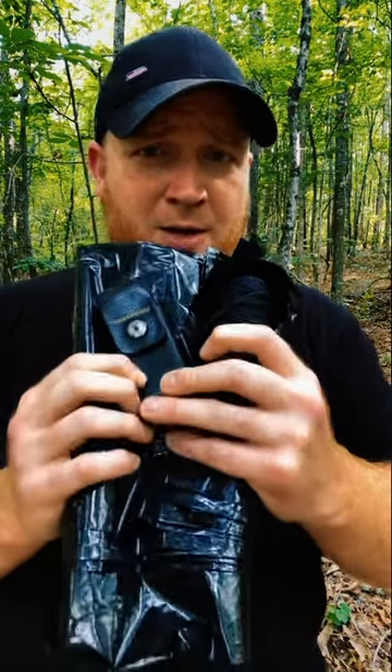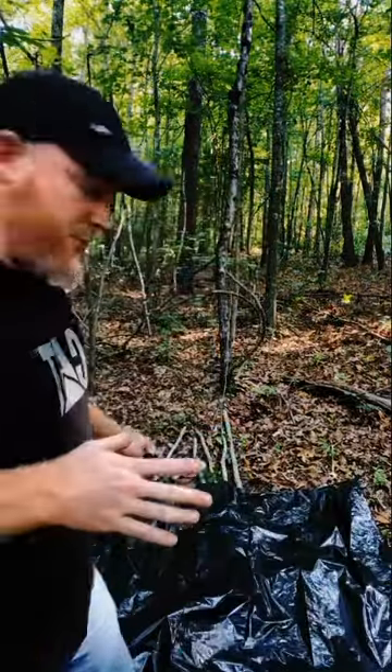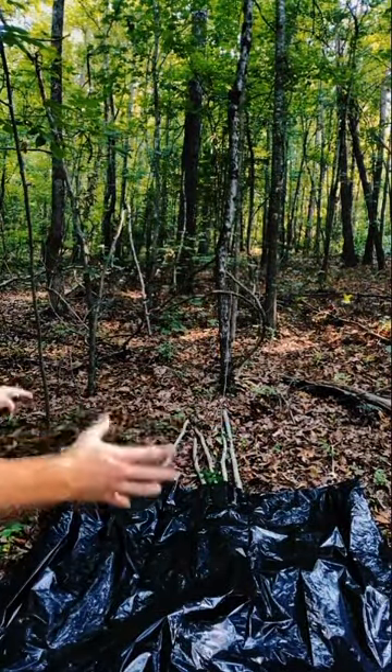Today we're going to show you how to build a minimalist shelter with very few things: a multi-tool, bank line, and some old garbage bags. The first thing you want to do is spread the garbage bag out, cut the bottom and the side. Once you open it up like this, you have a pretty good size cover that you can make a shelter out of.